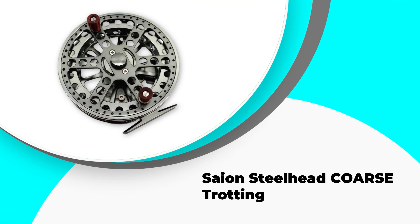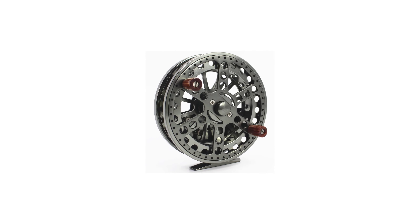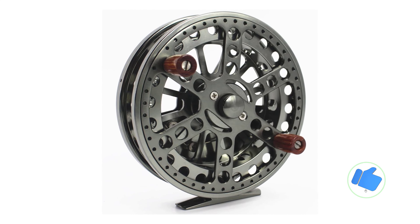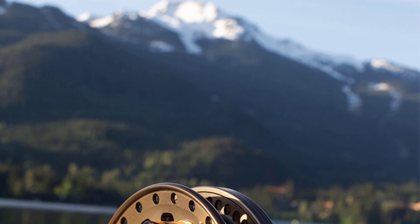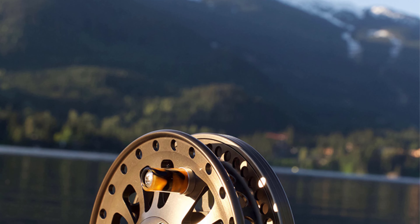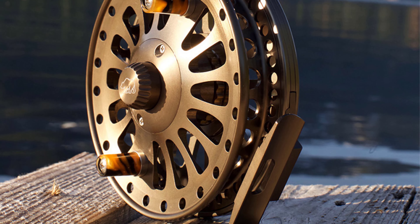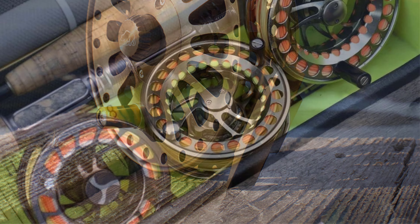Number one: the Sayen Steelhead Core. Sayen is one of the most affordable float fishing reels in our list of the best center pin reels. It is an amazing option for beginners because it is affordable and has a CNC machined design which makes it incredibly durable for any fly fishing adventure. There is a common misconception that only an expensive reel can be of good quality and lead to successful fishing, but that is not the case with the Sayen center pin reel — you can buy this good quality reel for under $60.